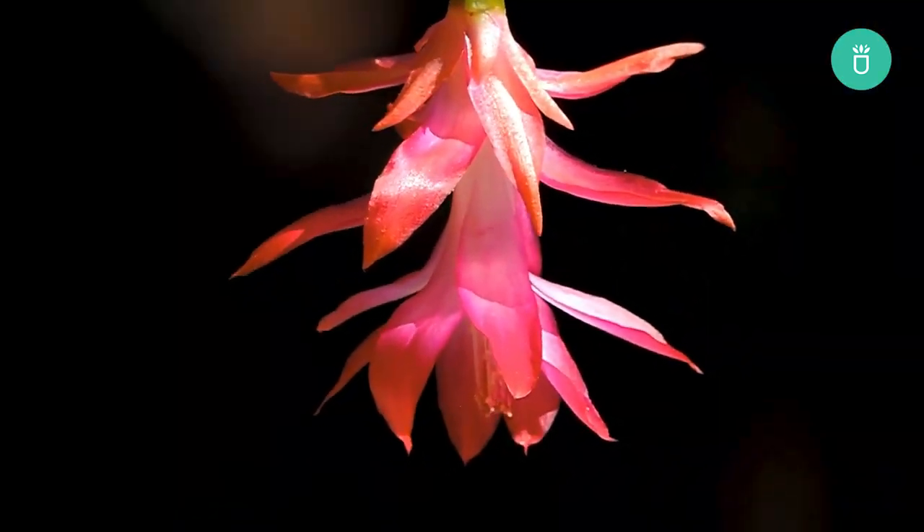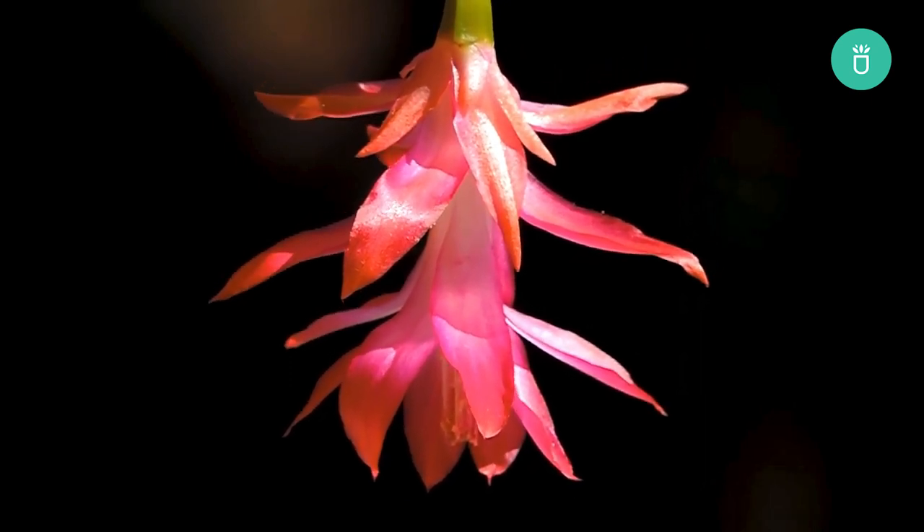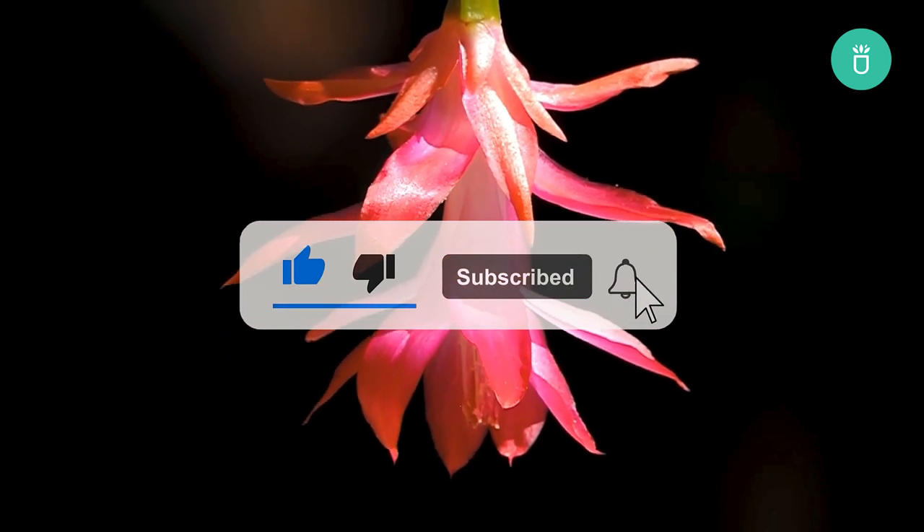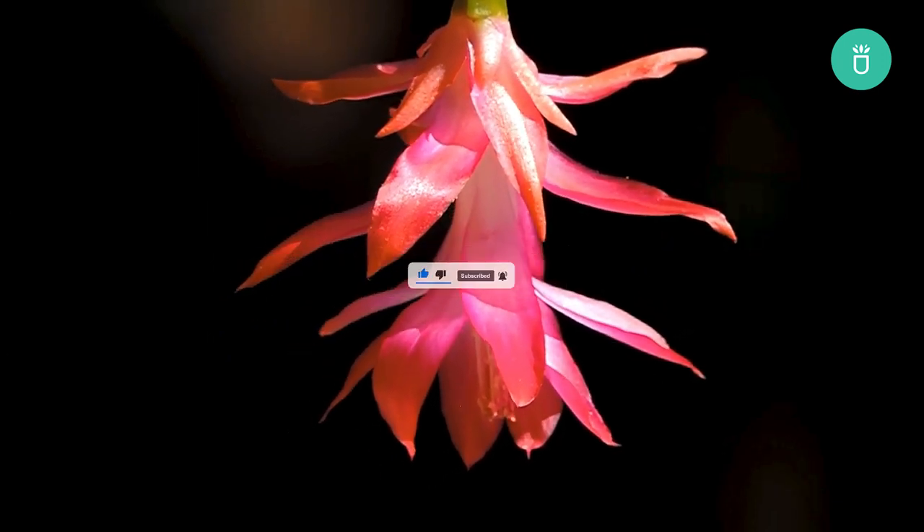Thank you so much for watching everyone. If you enjoyed this video, please leave us a like and consider subscribing for more content. If you've got any questions or recommendations, please leave them in the comments below. Happy gardening!